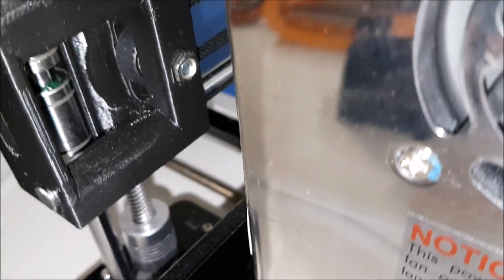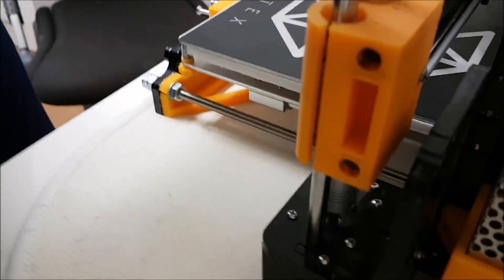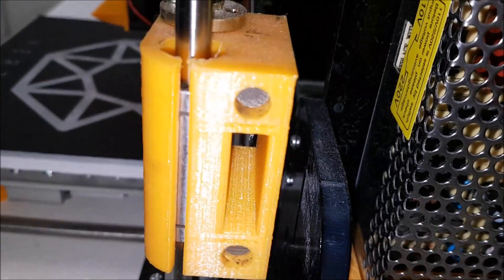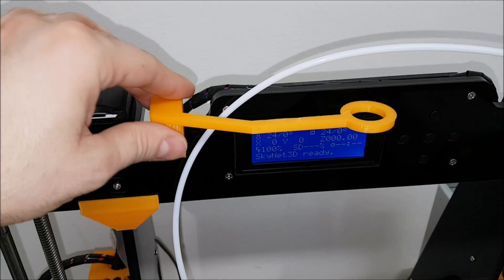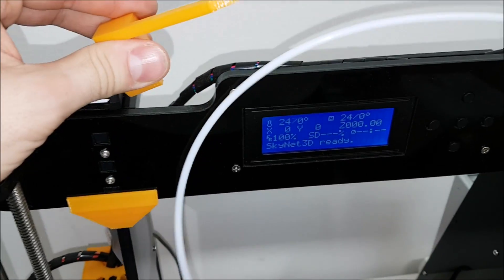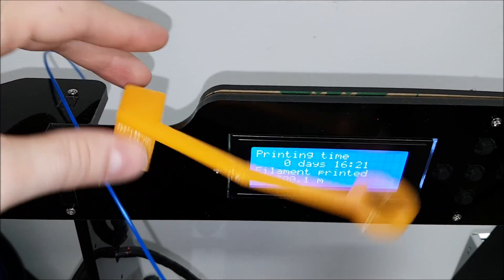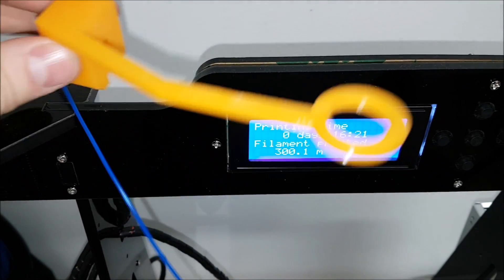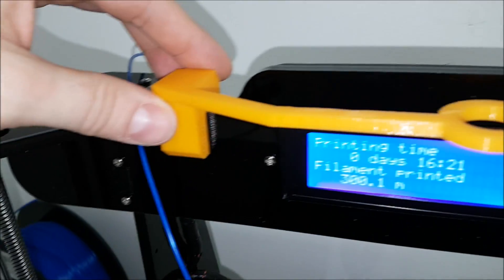You definitely need to keep in mind that a bed holder printed for the Anet will not fit on the Tronxy. Looking at it from the outside it's solid, and because of slight differences in the frame — especially on top — this filament guide fits nicely on the Anet but will fail on the Tronxy because the frame is one millimeter thicker on this part.